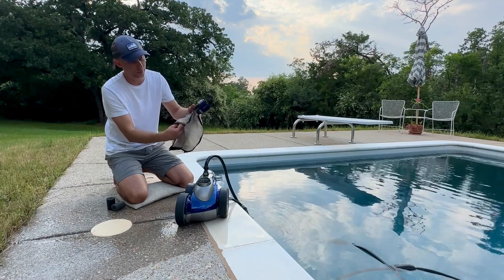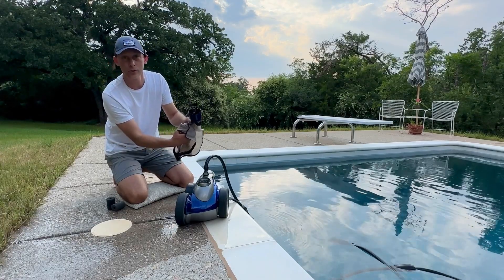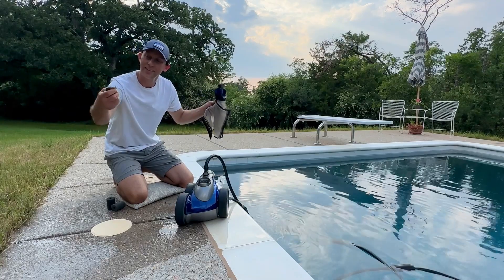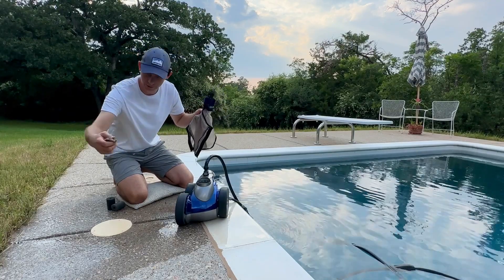That's a plus — you just dump all the junk out. We had a girls' swimming party over here yesterday, so we've got all sorts of hair in here today. So we either don't have girl swimming parties or we have one of these.